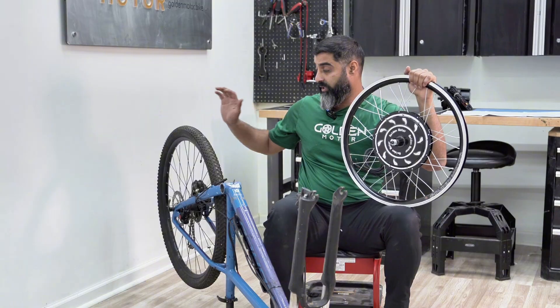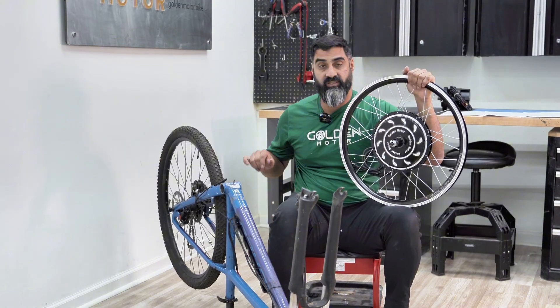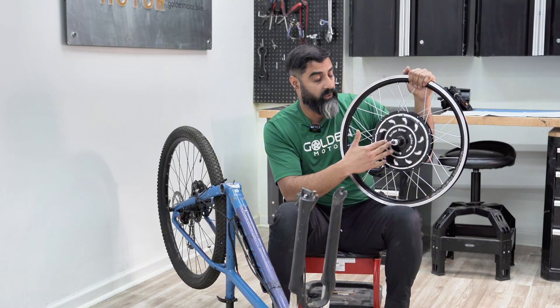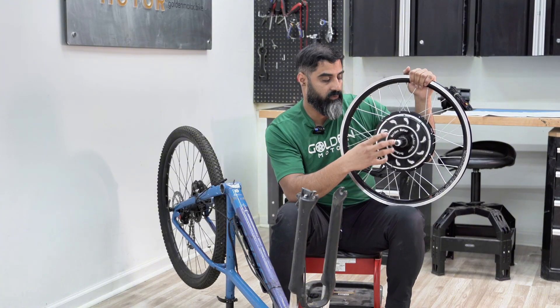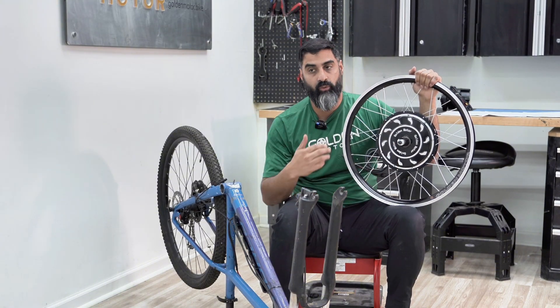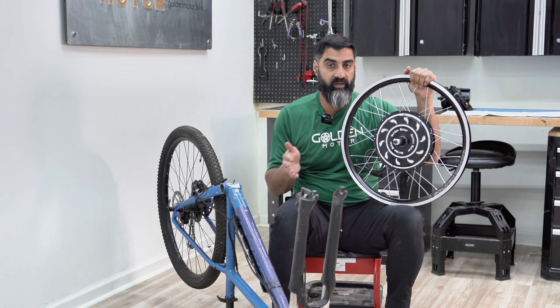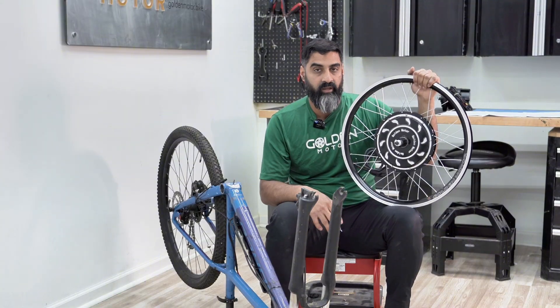Another thing to know for a rear hub conversion kit is whether you have a cassette or a freewheel in the back. Some kits come with a freewheel thread-on style, while others are cassette versions. Just know what you have — if you're getting a freewheel kit, make sure it comes with one, or if you need a cassette, buy one separately to swap it out.